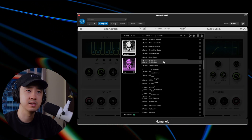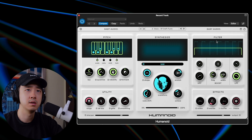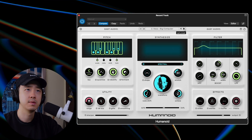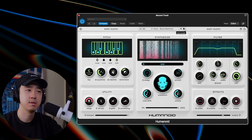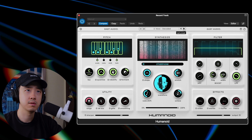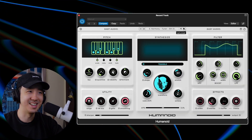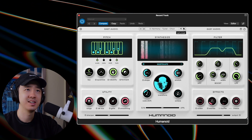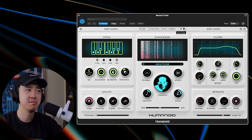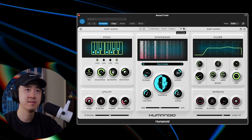Wow, there's a lot of presets — and there are different types of presets too. Let's go through these vocoder presets. That's not tough... that is tough, that is tough. That is tough — you know what they got here.